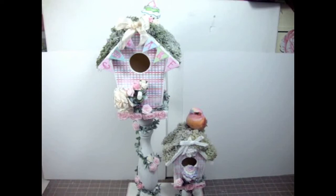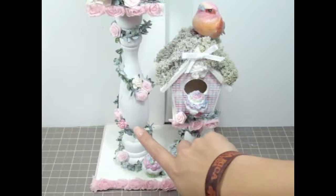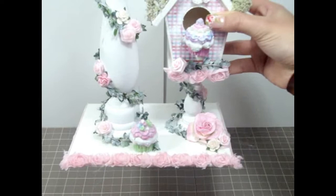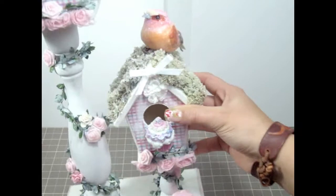Let me scroll the camera down so I can show you guys the bottom part of the birdhouse because it's a pretty large birdhouse. Over here I added more of the R8 roses — so pretty. Then here is another little cupcake that I added, and more of the trim on the bottom.